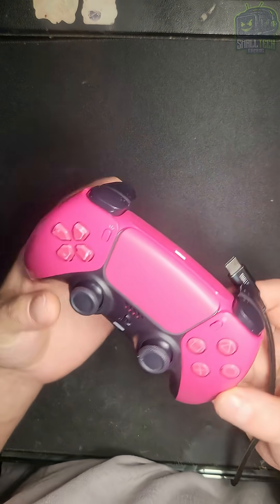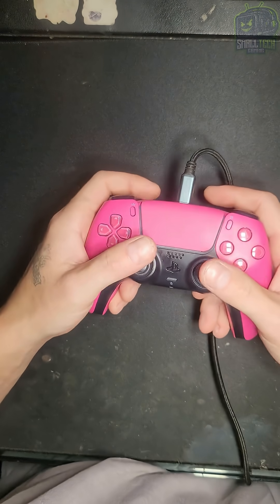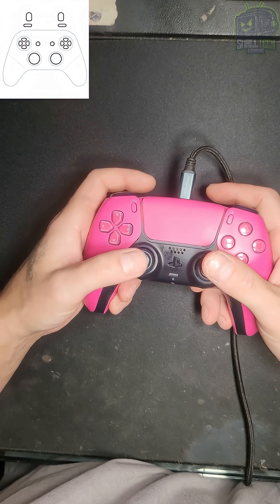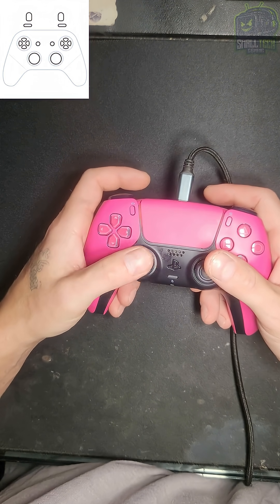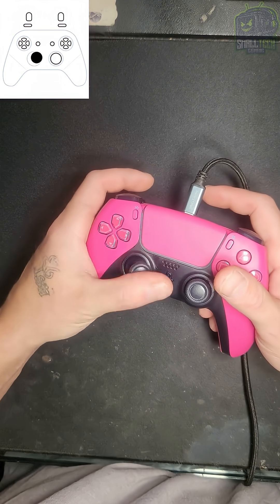We got the stick repaired. Let's plug it in and see what happens. It's been replaced and calibrated. And as you can see now, it's not doing anything at all besides going back to center. I can play with it as much as I want and it's not drifting anymore.